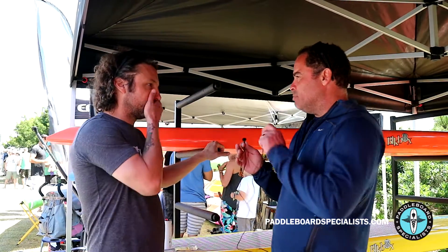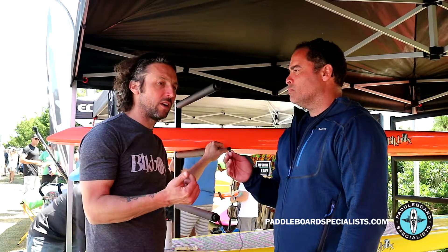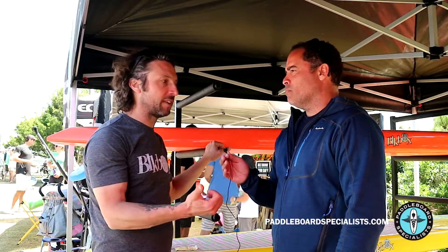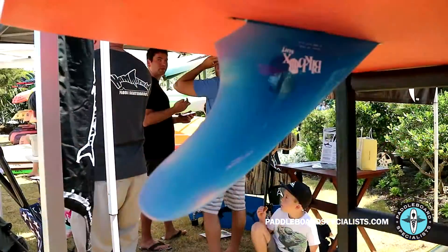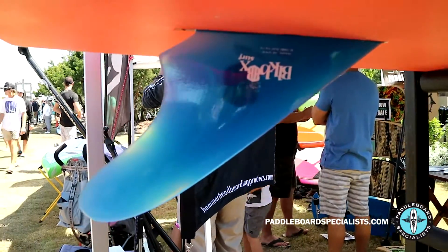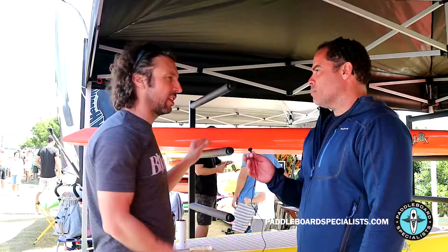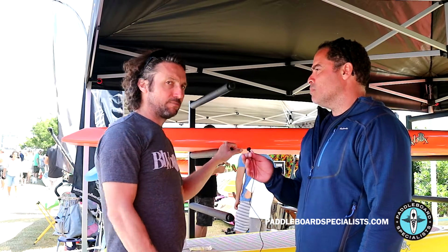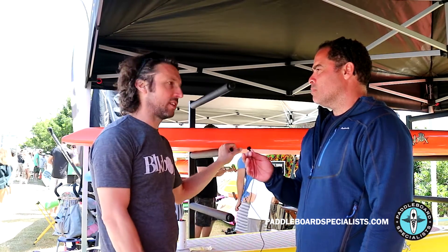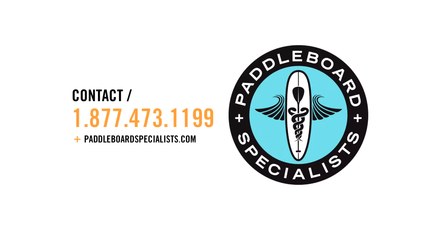The fin is actually pretty unique — it's a carbon honeycomb fin with Futures boxes. We also have another fin with Larry Allison — same shape, two different fins. This one has a click-it system on it, and the other one is a standard screw system. This one is a little bit more convenient, the other one is a little bit lighter. But both fins are the same foil. Awesome — thank you.